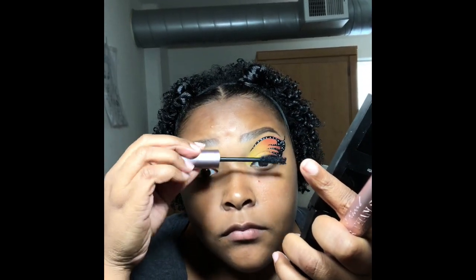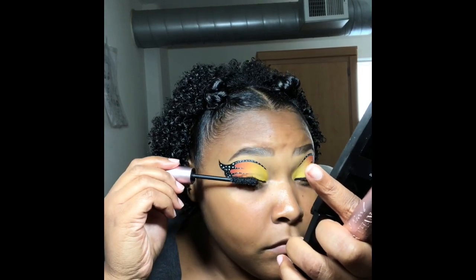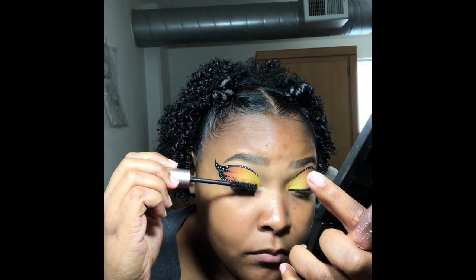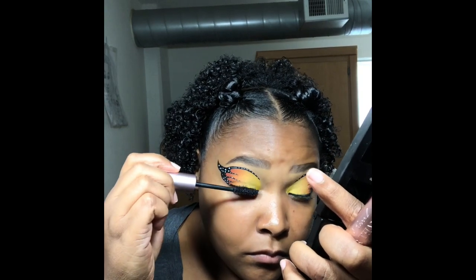For mascara I'm going to be using Too Faced Better Than Sex. It's one of my favorite mascaras and I'm just going to apply it on top and bottom of my lashes to get rid of the eyeshadow fallout.